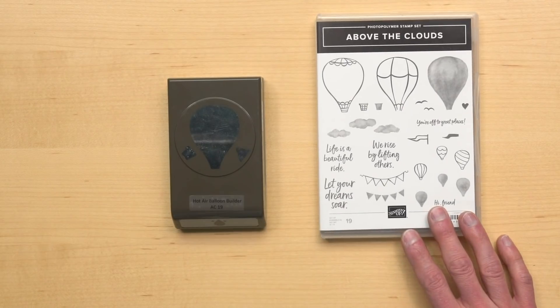Ever had the opportunity to ride in a hot air balloon? Ever dreamed of creating your own hot air balloon? I'm Brian from Stampin' Up! and today I'm going to show you a bundle that will have you soaring above the clouds. It's the Above the Clouds bundle.